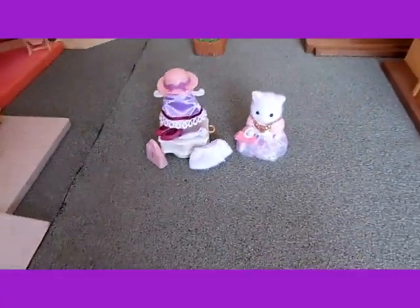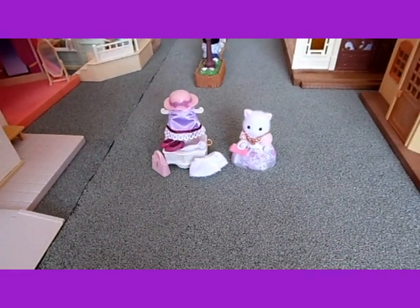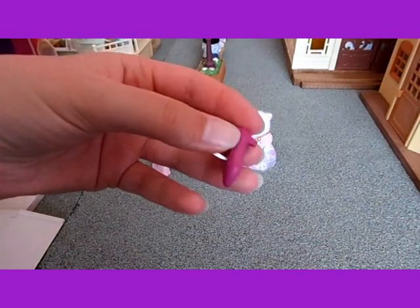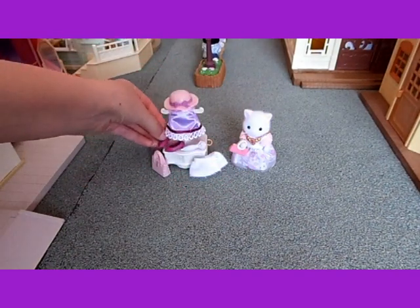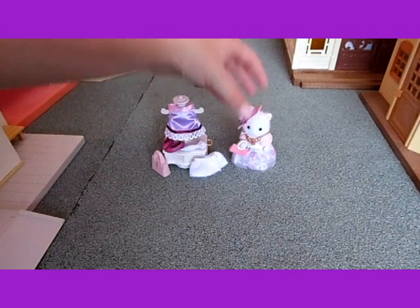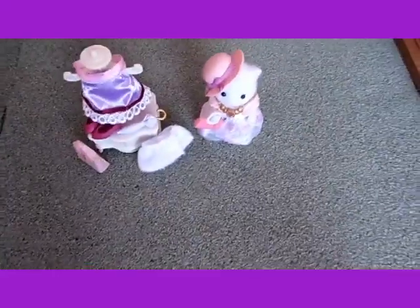I really love this set because it's good that it comes with lots of accessories and you can change what she's wearing, which is really good. And I also really love the high heels because they're really cute and they're a lovely colour. And I also really love the hat. Thanks for watching, please subscribe. Bye.